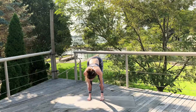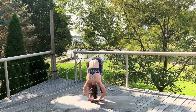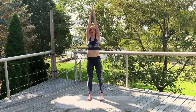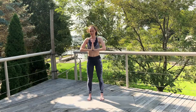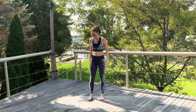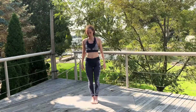Inhale, halfway up, flat back. Exhale, fold. Inhale, sweep the arms up — it's a prayer above the head. Exhale, hands to heart center. Lower them down, shake out those arms and wrists. We're more playing around today with our poses versus going into a really intense continuous flow. Sometimes it's fun to break free from that.